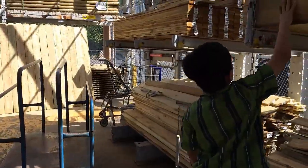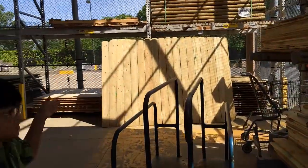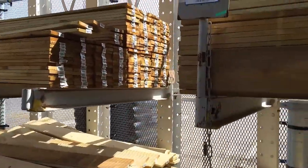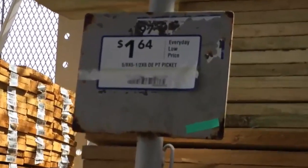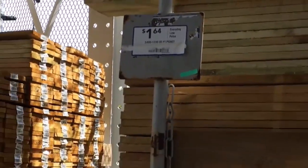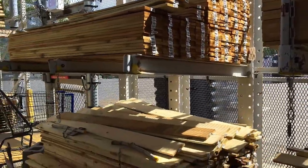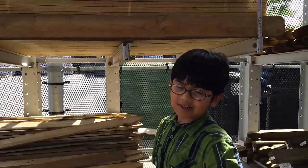We are going to get these kinds of wood, which are part of a picket fence over there, as you can see. The thickness is 5/8 of an inch, the width is 5 inches, and the length, or height, is 6 feet. We're going to buy 5 of these, which would be less than $10 — I'm just estimating.